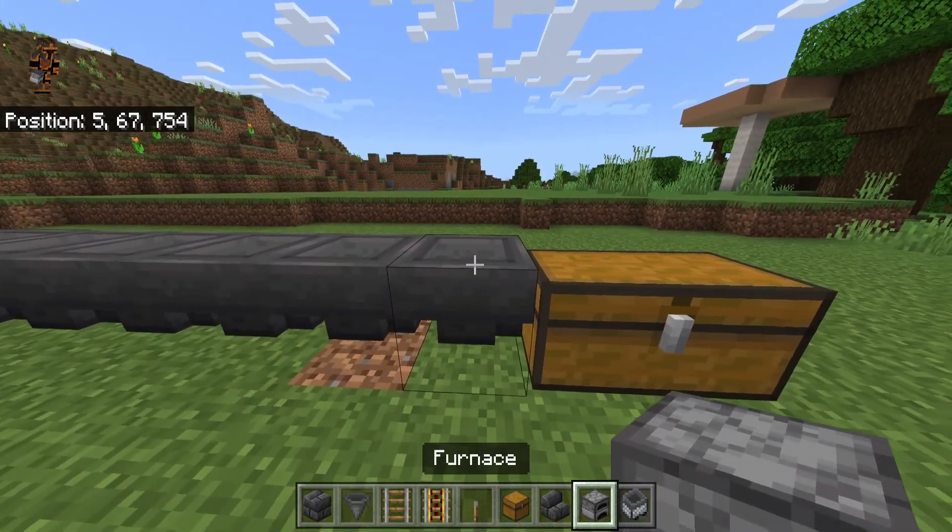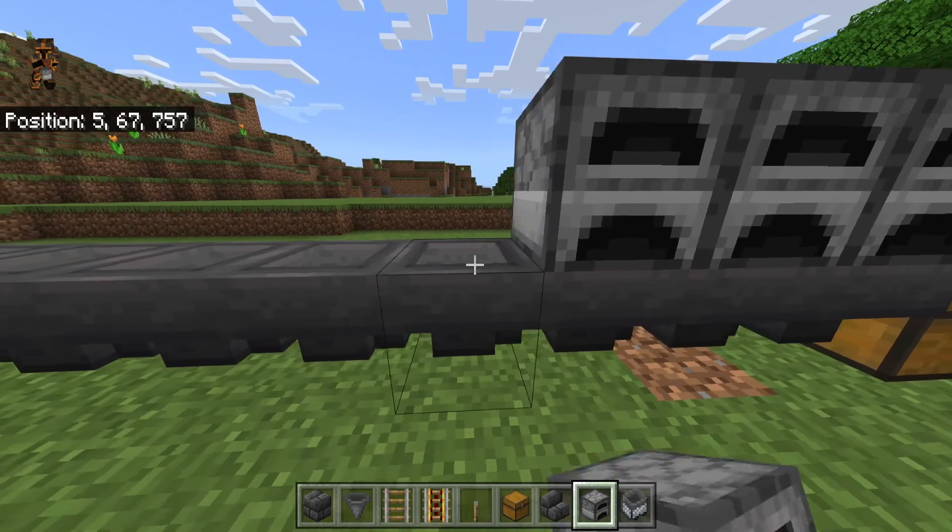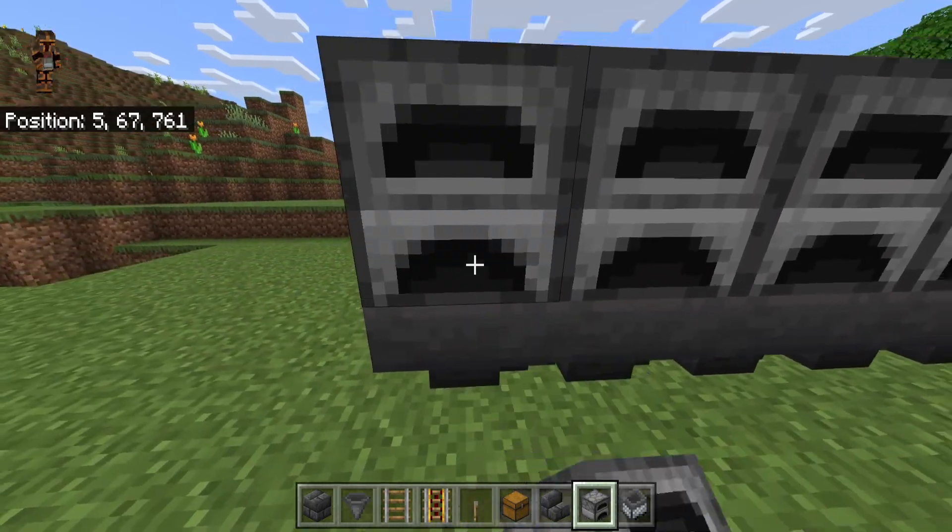Going over here, you can crouch and place eight furnaces on top of those hoppers right here.